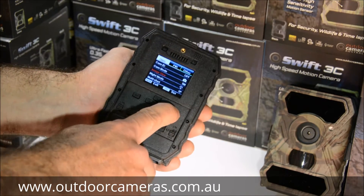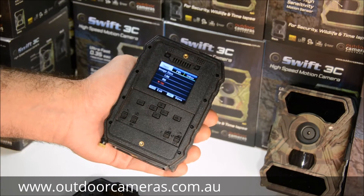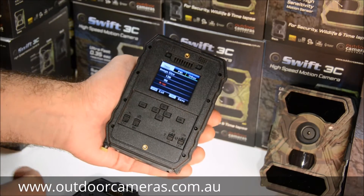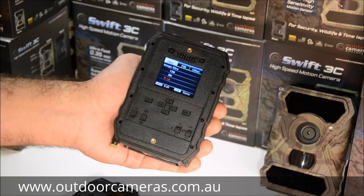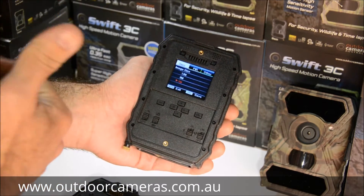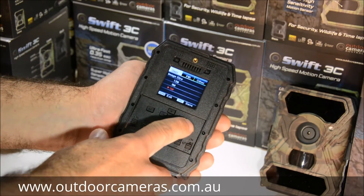I'll keep mine on photo mode. For image size, 5 megapixel is what we recommend. You can go 8 or 12, but the camera has a 5 megapixel sensor, so going up to 8 or 12 megapixel doesn't produce much better images and also takes up more image processing time. We always recommend keeping it at 5 megapixel.